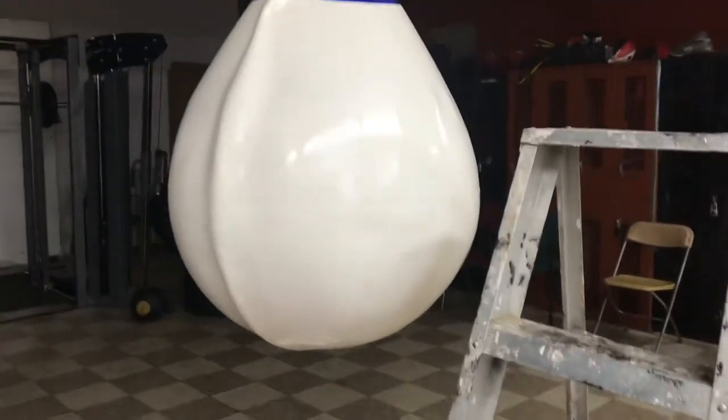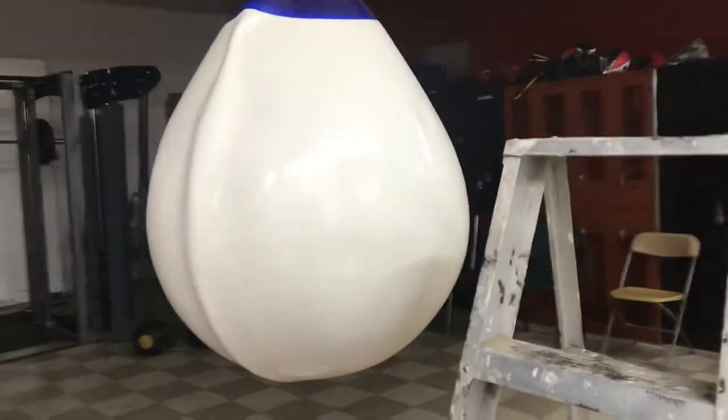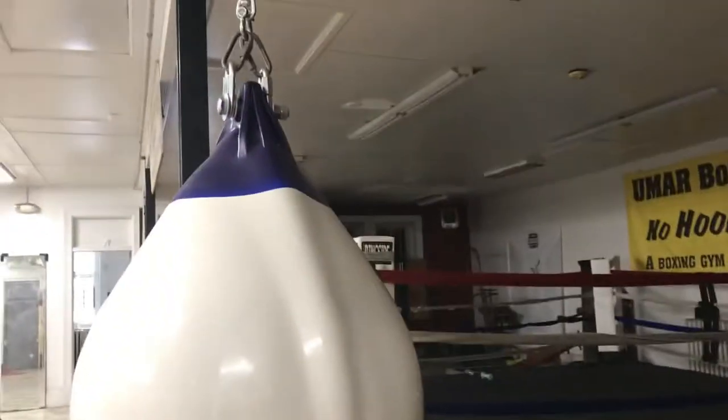It turned out pretty darn good. I wiped it down. It's a fairly big thing — 36 inches across. And you know, this will help work with the kids as well as the taller, heavier punchers, because you can hit it and it gives a little. It's a little out of shape because it'll take its shape later on after being used.